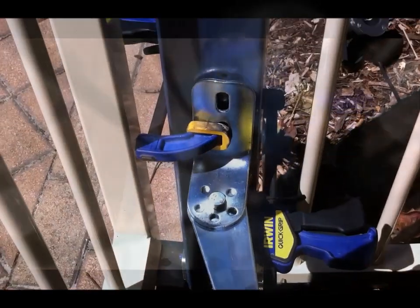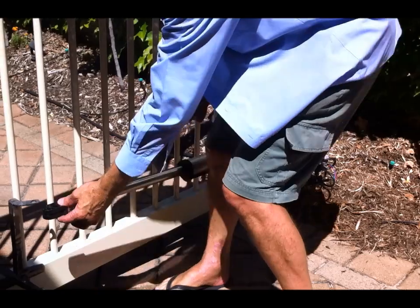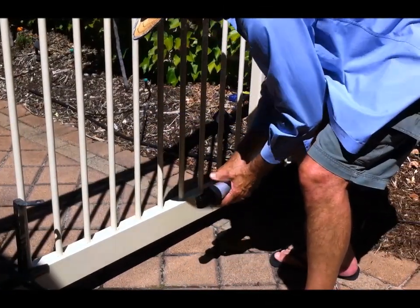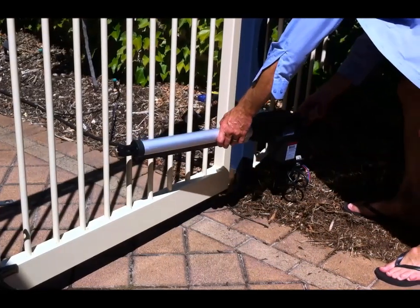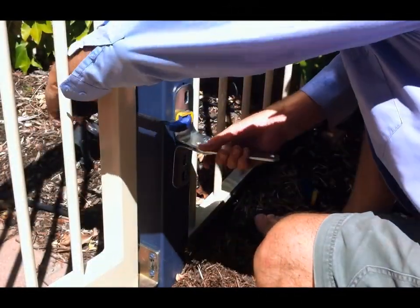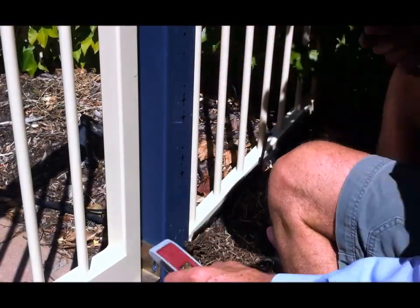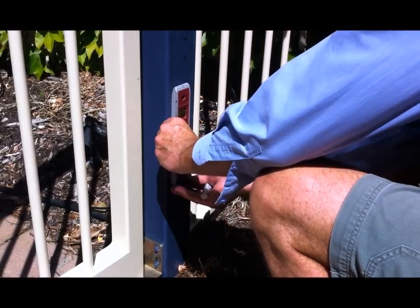Using the end bracket, you can pivot it to get that angle. Now that I've decided that's the best place for the two brackets, I'm removing the actuator, which is just held on by pins with a clip in the bottom of the pin. Now I can mark up the position of the bracket so I can drill the holes — I'm just doing some checks here to make sure I've got a vertical.